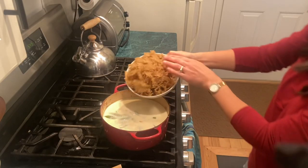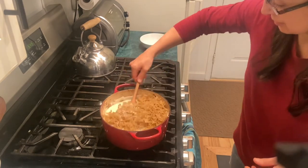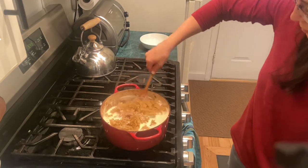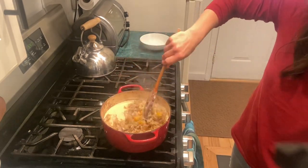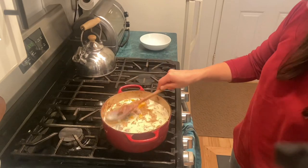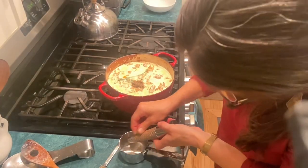In went the sage right from the garden — I just love that, I'll miss it in the winter. Then the pasta. I will add my garlic, and I'm going to grate some fresh nutmeg to put in as well as salt and pepper.